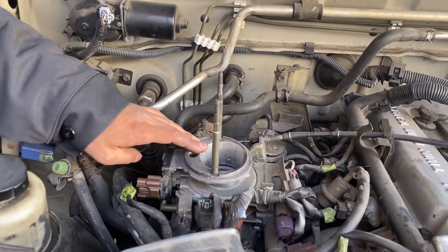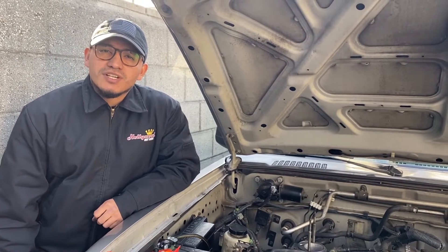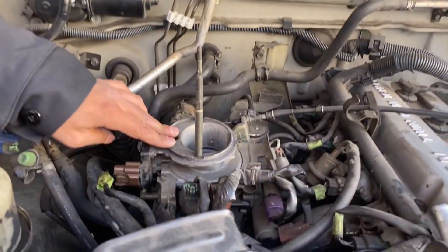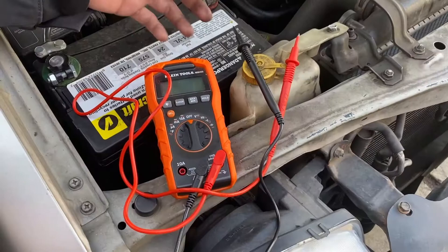In the case of my truck, a 2001 Nissan Frontier XC with a 2.4 four-cylinder engine, the mass airflow sensor is located on the throttle body. For this diagnostic, we're going to be using a multimeter.